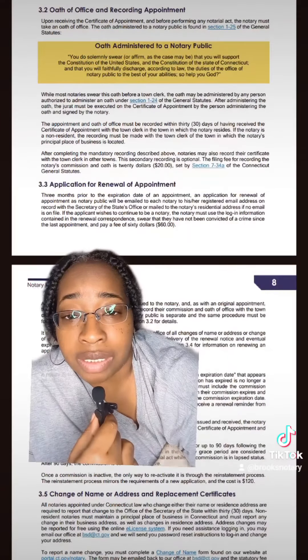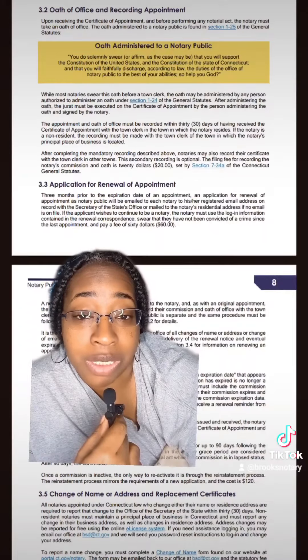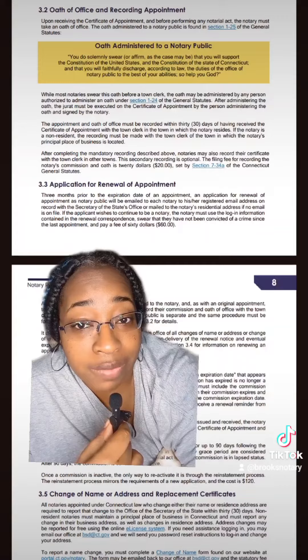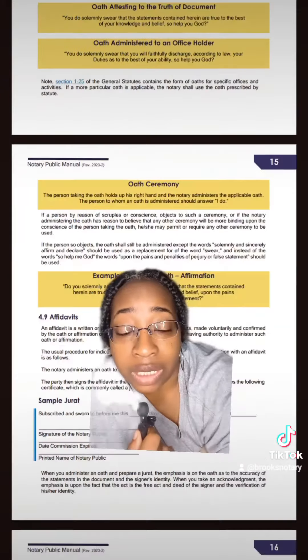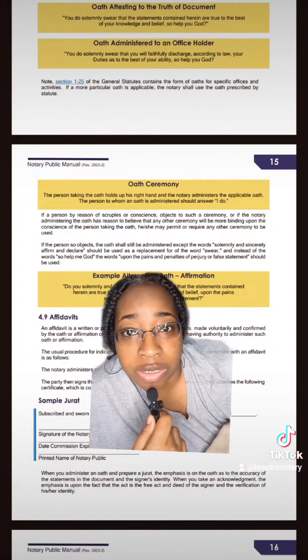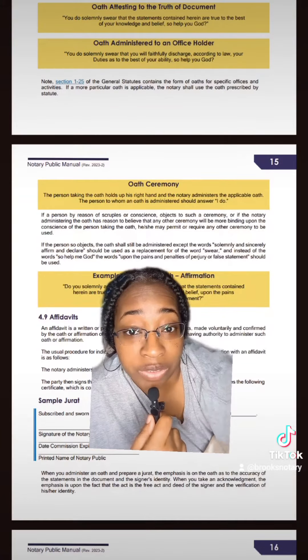The next question is asking about writing out the actual oath that's being administered to the notary public — that answer can be found on page 7 of your notary handbook. The last question asks to describe the ceremony for the oath and affirmation, and that is going to be on page 15.